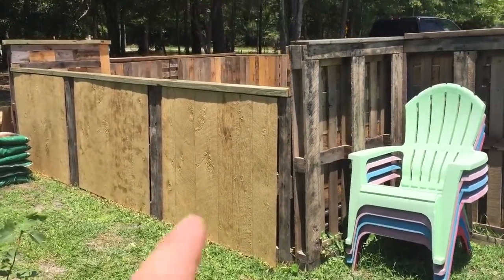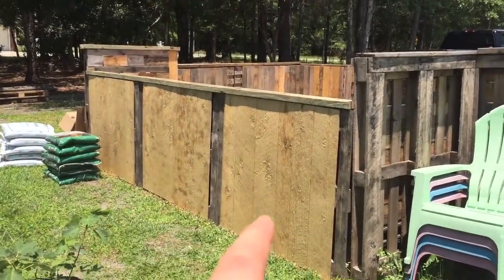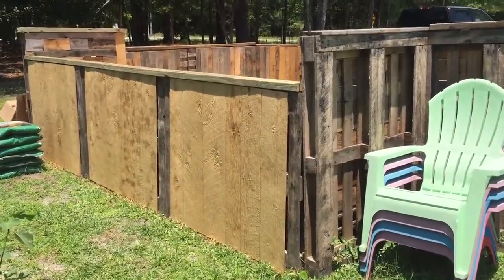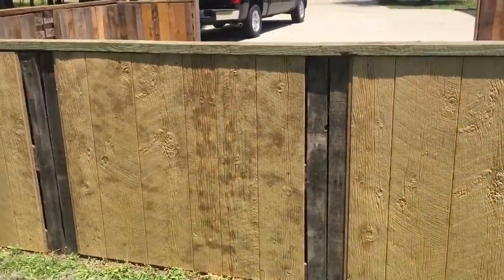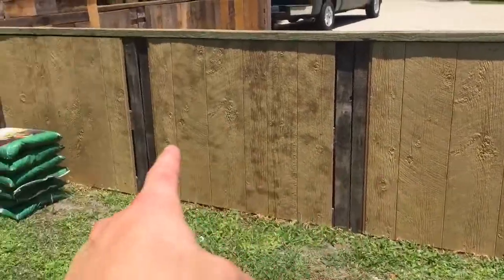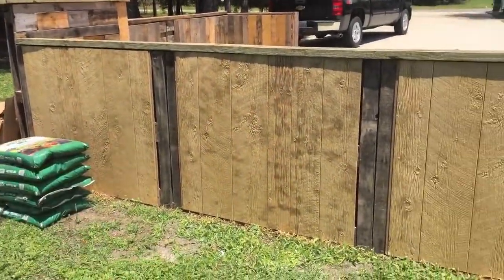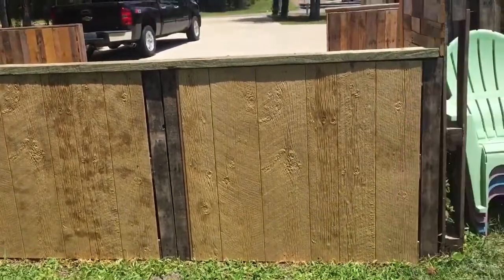I went ahead and used that same wood on this back side primarily because it was a whole lot faster. My wife actually liked the look of this material and I like the look of it as well. What I'm going to do here, here, here, and there is use pallet wood that will overlap just like on the front two sides.